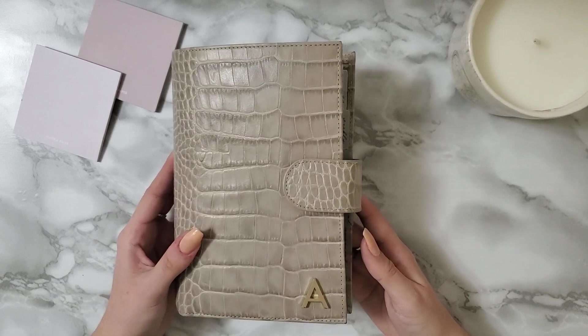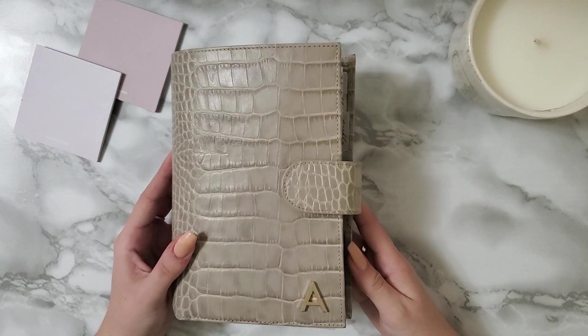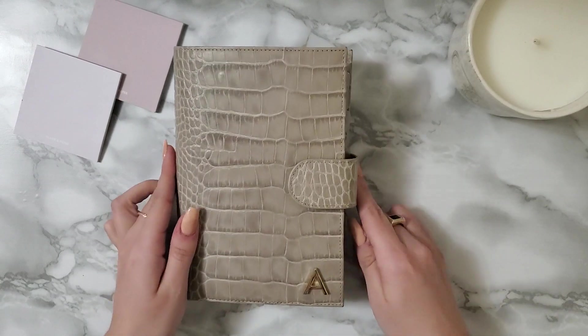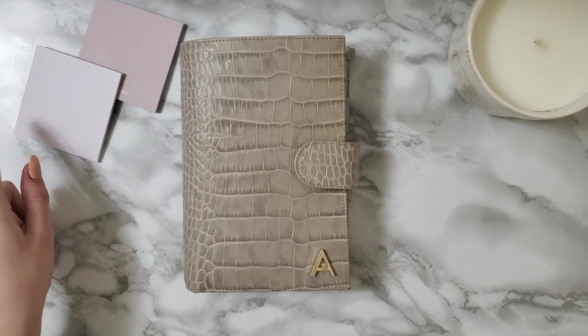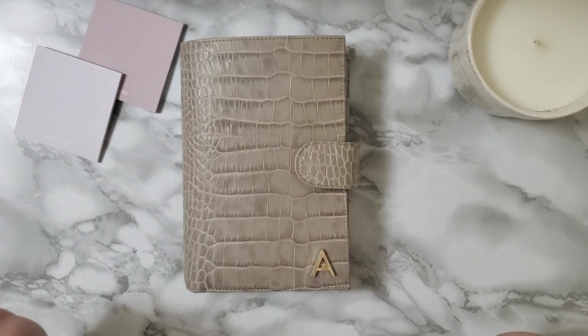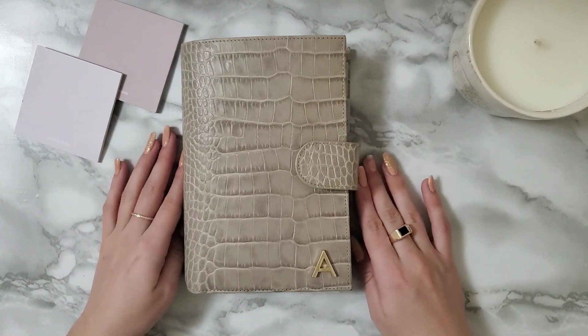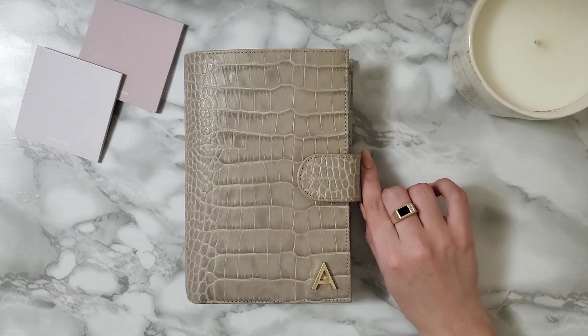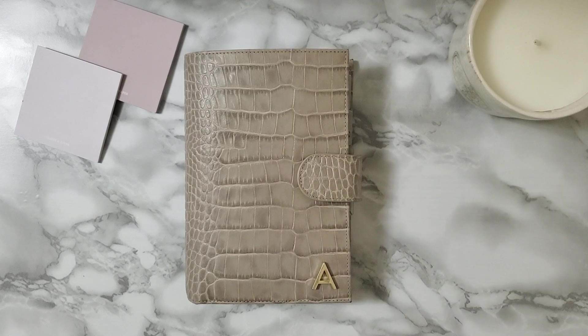She has the older version of the Matte Grey Croc and I looked everywhere for that one and I couldn't find it, because I realized they made a new version. So then I started looking for this one. The problem was that I didn't want to buy it in the US because I'm in Canada — I didn't want to pay for shipping. So I finally waited and found one in Toronto on Marketplace and I bought it for my birthday. It was just perfect timing.